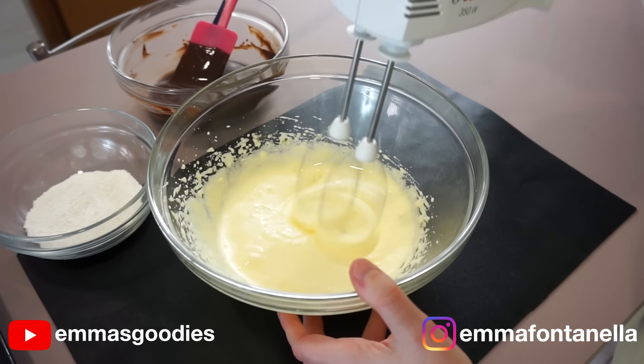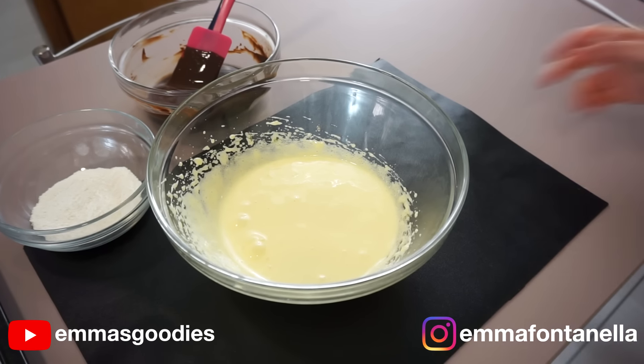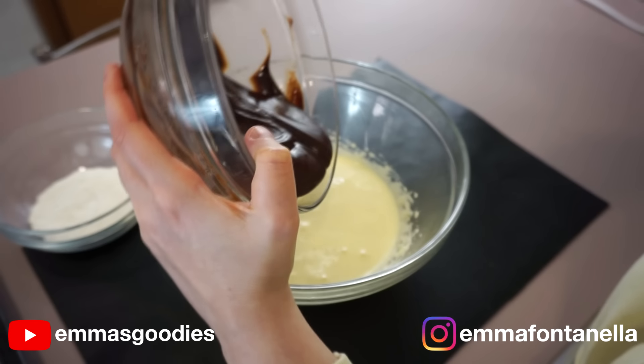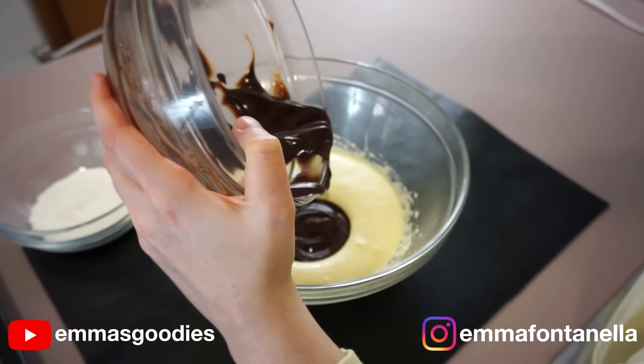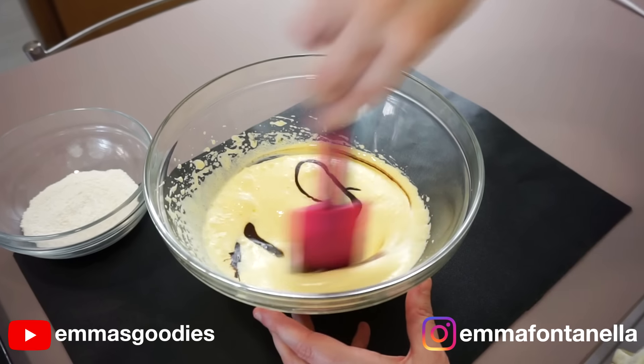Without the crinkles, you're just making cake — you're not making brownies. You want to whip the sugar and egg well using an electric mixer, until the mixture becomes this pale mayonnaise-like color, kind of like my hoodie. At this point, you can add the melted chocolate and butter, which should have slightly cooled.